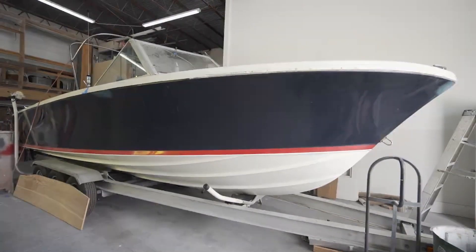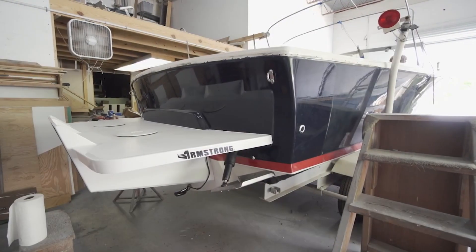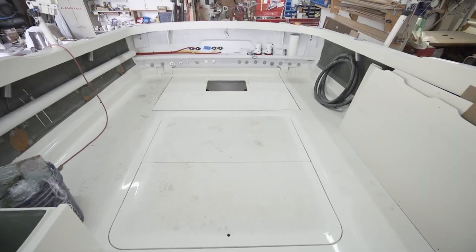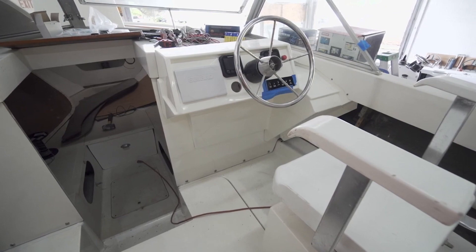So far what we've done: we've taken an inboard motor, filled in the transom, and put the bracket on it. We have all the fiberglass on the inside of the boat done. Now we're getting ready to do the wiring.